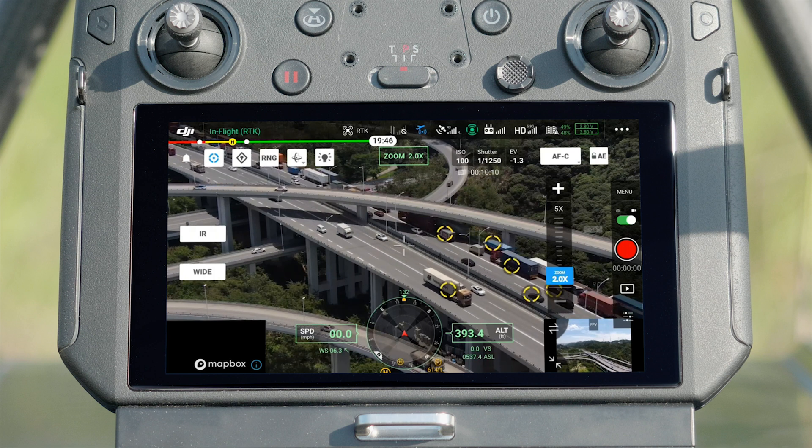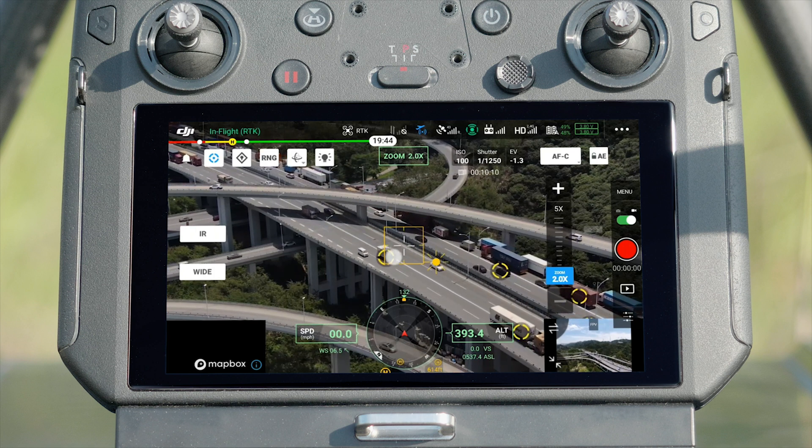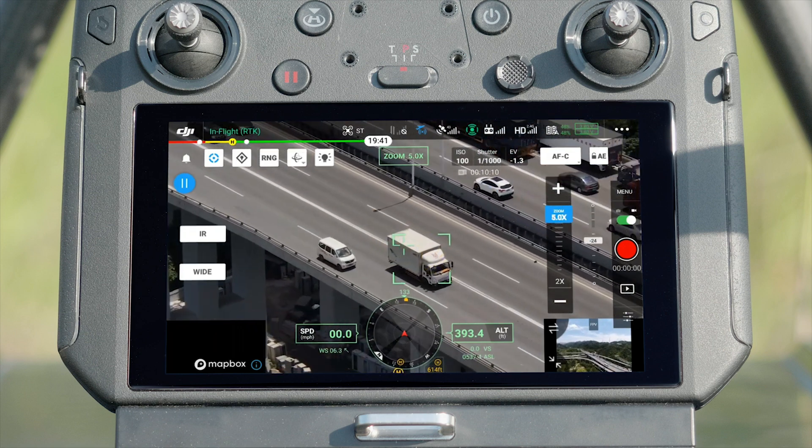At this moment, the camera will recognize objects in the frame and mark them. Tap the recognized target to start tracking.